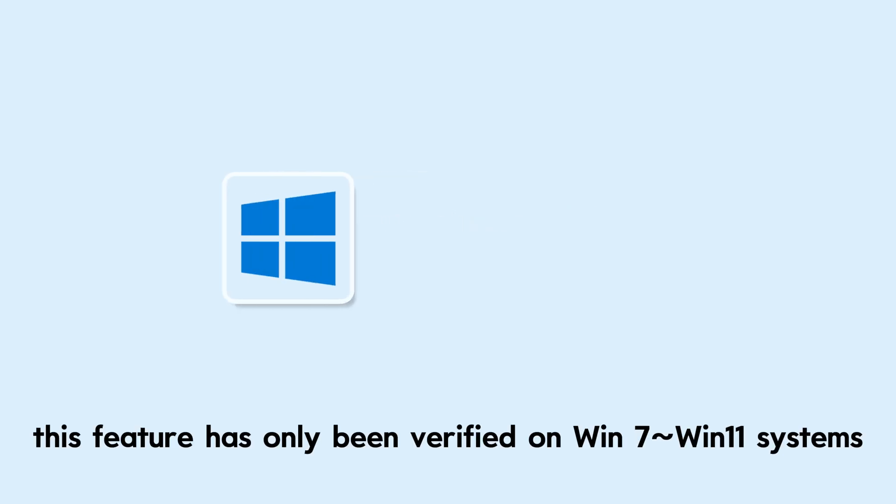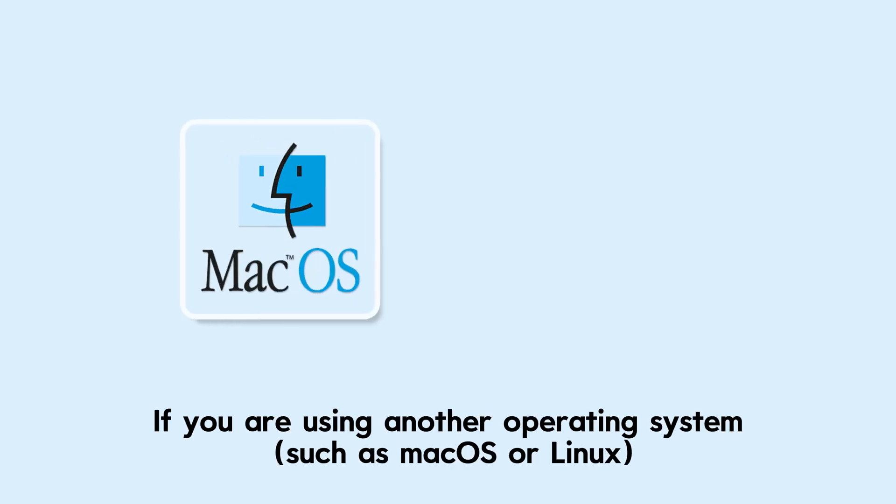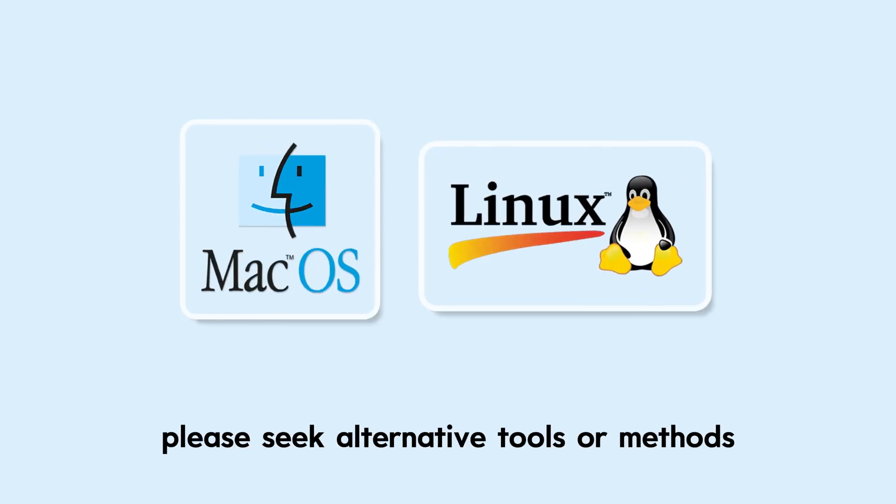Compatibility note: this feature has only been verified on Windows 7 through Windows 11 systems. If you are using another operating system, please seek alternative tools or methods.